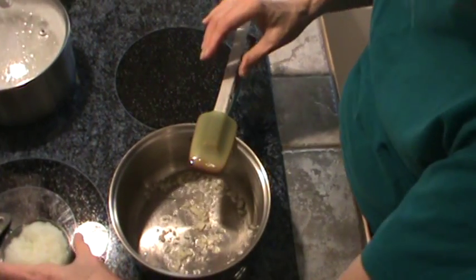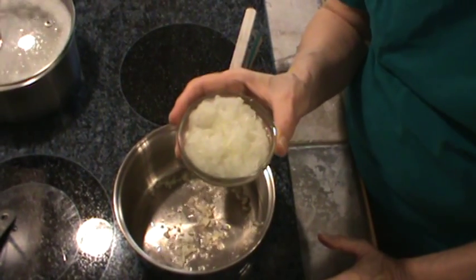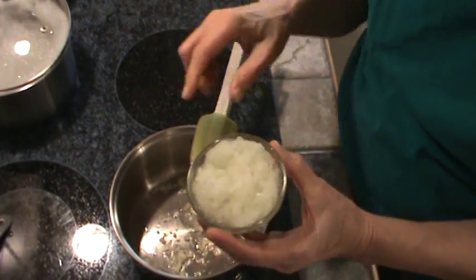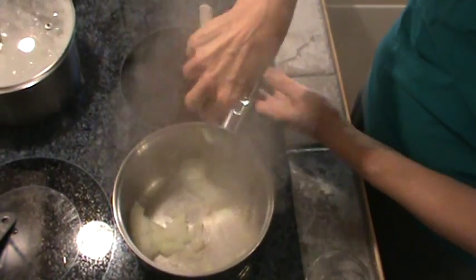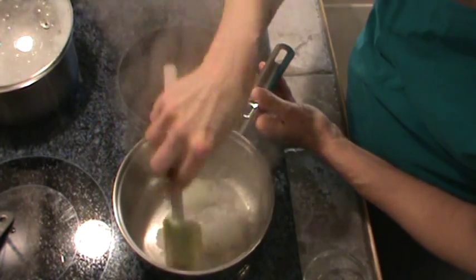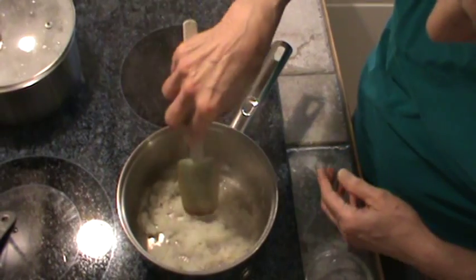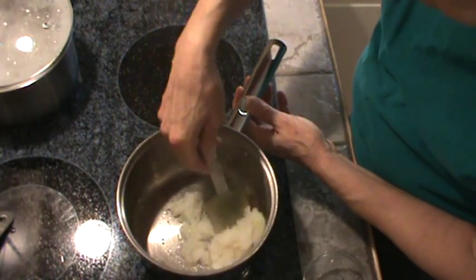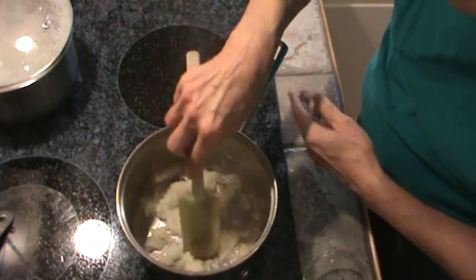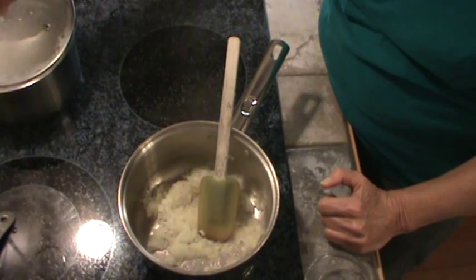Now we're going to dump in what's about one-third of a cup of shredded onions, and they're really shredded fine. So I'm going to dump that in. That'll stop the garlic from cooking any further. It's got just the slightest bit brown. So we'll just let those cook for a minute.